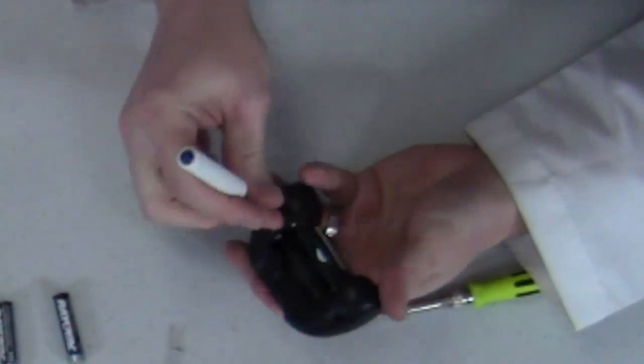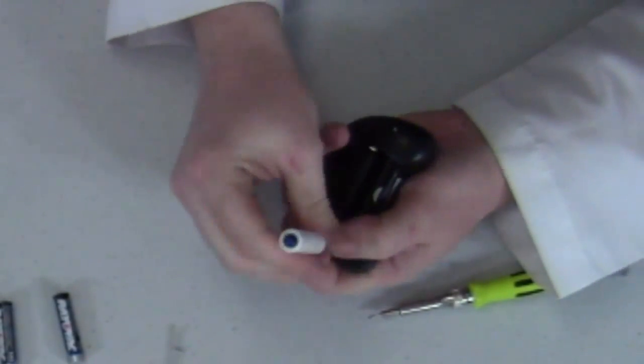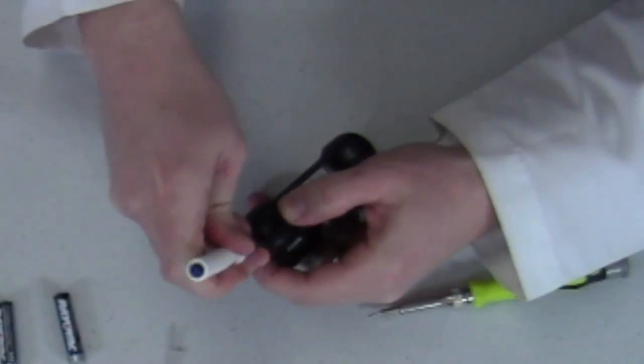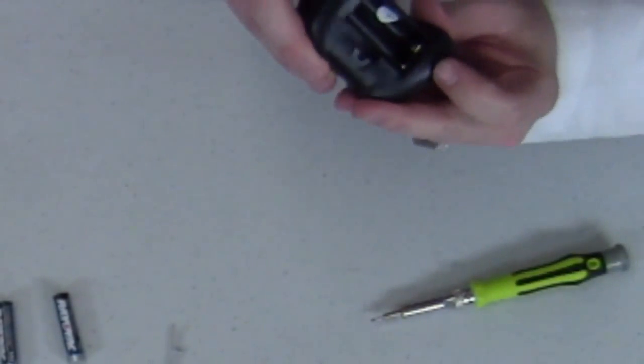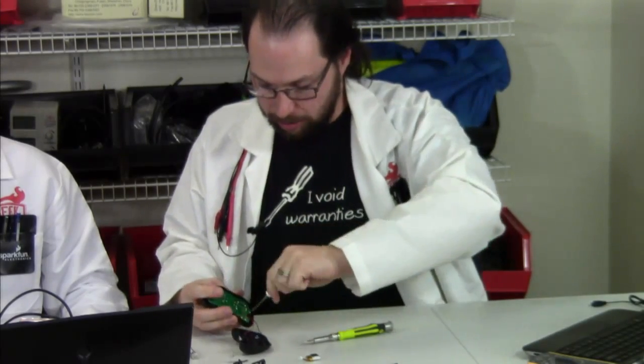Now that I've got the batteries out and the battery compartment off, getting into the controller compartment is as simple as removing two screws — it might need a little bit of extra help from the slot end of the screwdriver because these things tend to be fairly well put together. Don't force it; if it doesn't come right off, you probably need to loosen another screw. This particular model has two available on the outside, and then the PCB is held down by another two screws inside.